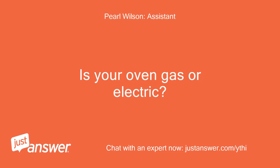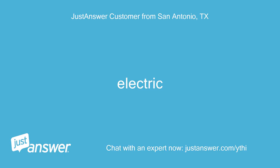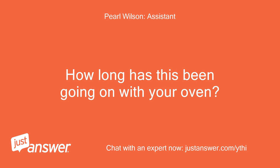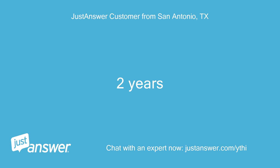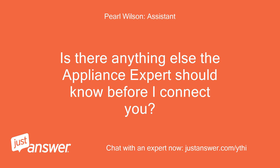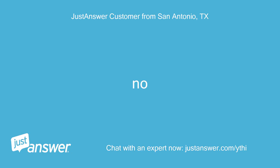Is your oven gas or electric? How old is it? Electric. How long has this been going on with your oven? What have you tried so far? Two years. Is there anything else the appliance expert should know before I connect you? Rest assured that they'll be able to help you. No.